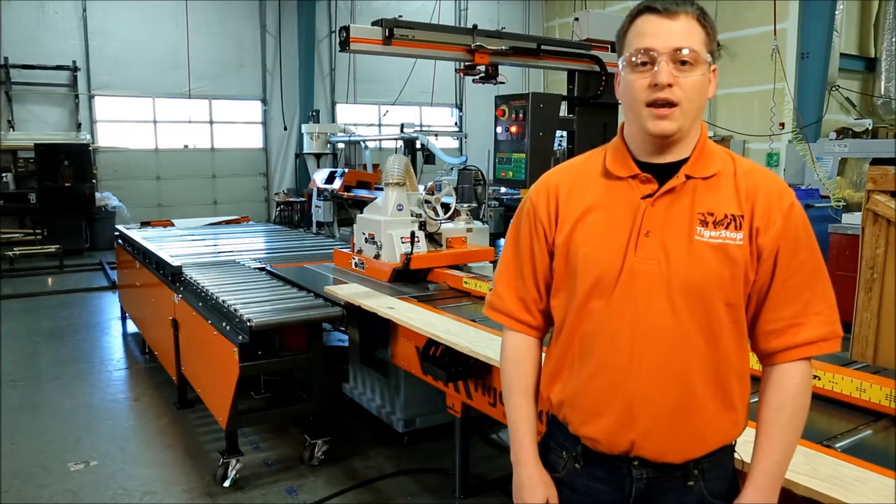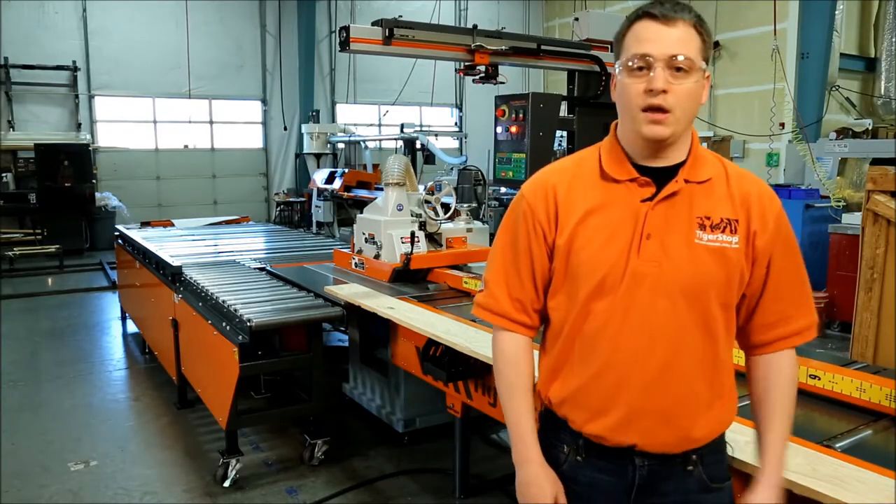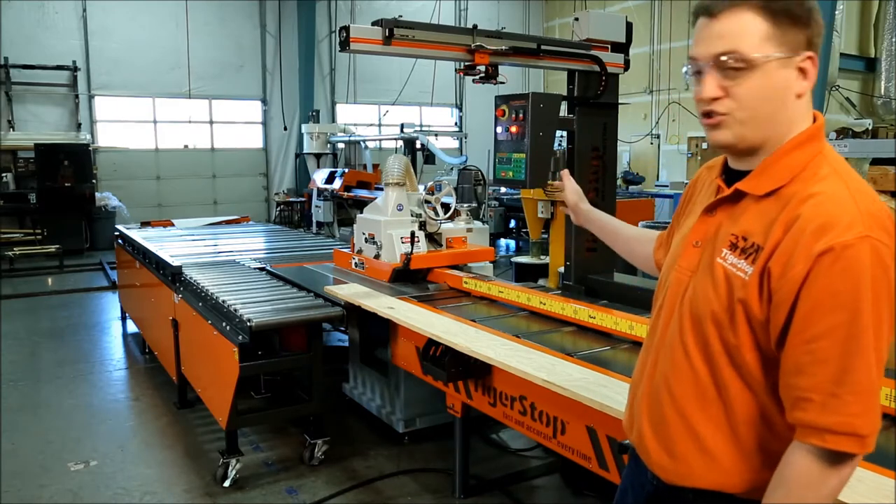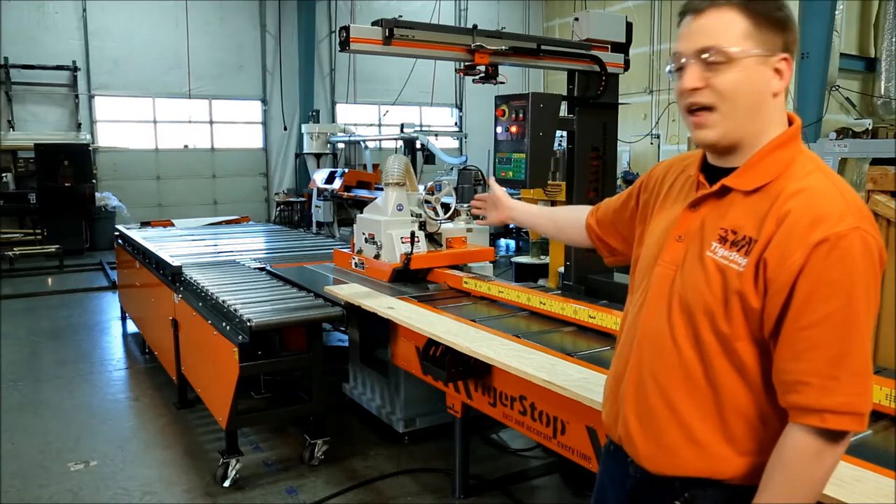This is the Tiger Rip 1000. It is a width-optimizing ripping system that can be sold as a complete system with the saw, or it can be integrated into your existing saw. It can be sold with or without the conveyor.